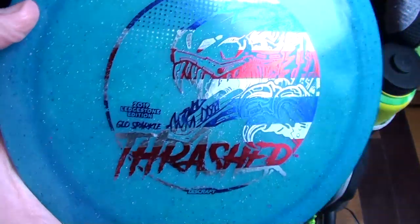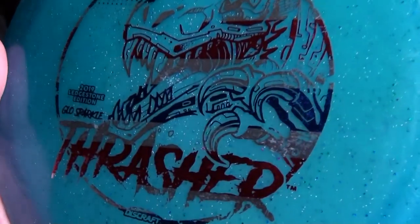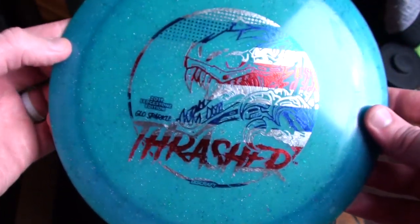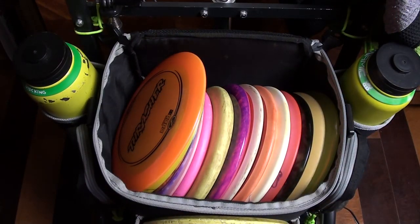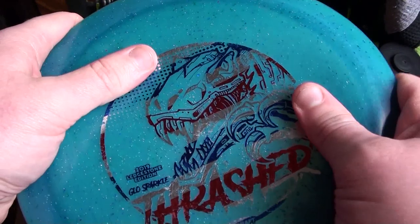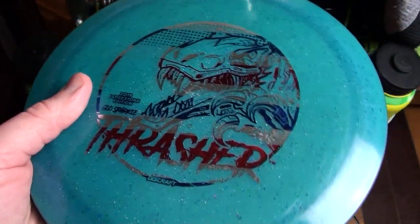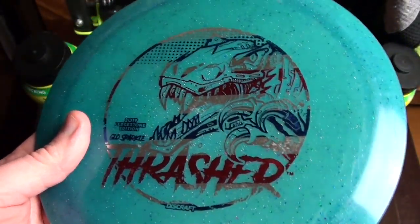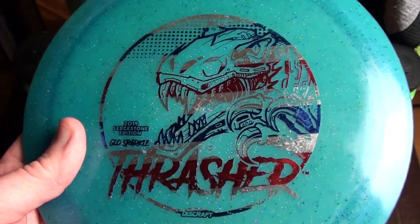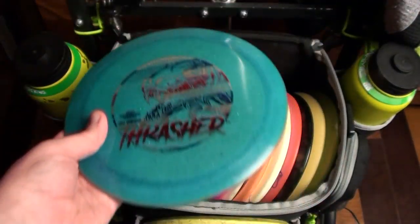Finally, the most overstable one by far — this is the 2019 Ledgestone Glow Sparkle Thrasher. I'm usually not a big fan of flag stamps, but the way this one looks on the blue with the red, white, and blue sparkles is a real handsome disc. It grips real nice and it's a little more flat than my other domed one. This one is quite overstable for a Thrasher — I can throw it flat and hard and it will barely move right at all, just hold straight and fade out. I don't throw it very often, but when I need a little more finish and less movement to the right, this is the one I reach for.